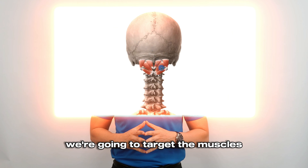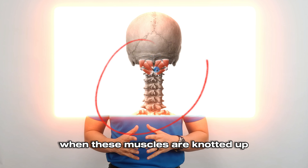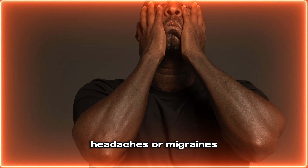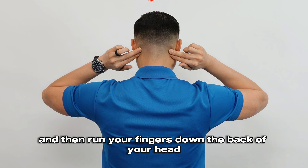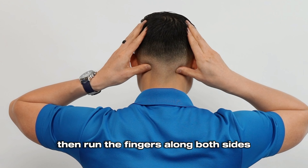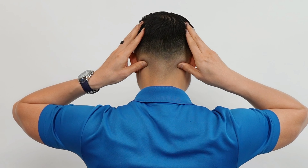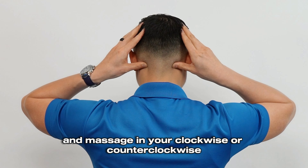For the first exercise, we're going to target the muscles on the base of the skull called the suboccipital muscles. When these muscles are knotted up, you might have tension headaches or migraines. In order to release these muscles, all you need are your thumbs. Stand up tall and then run your fingers down the back of your head until you feel a ridge, then run the fingers along both sides until you feel it cave in. Place your thumbs there with a gentle pressure and massage in a clockwise or counterclockwise motion for four rounds of 15 seconds.